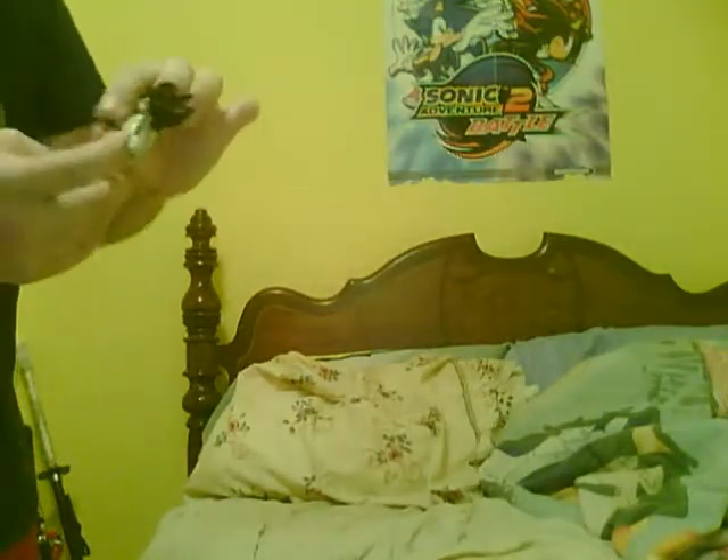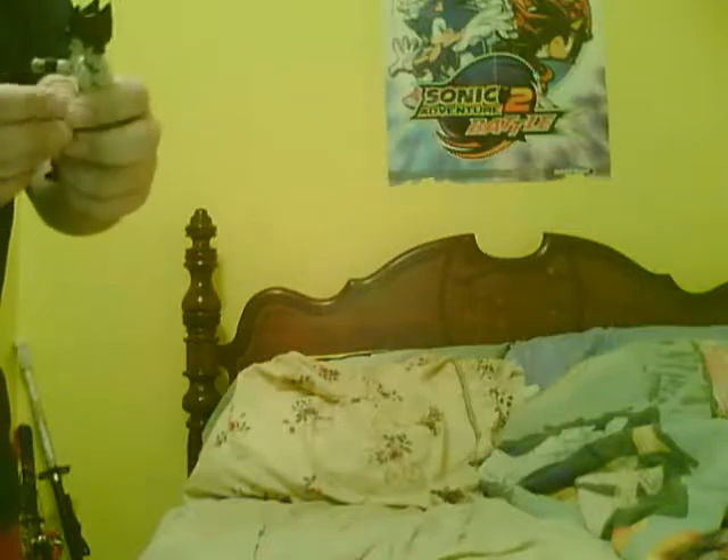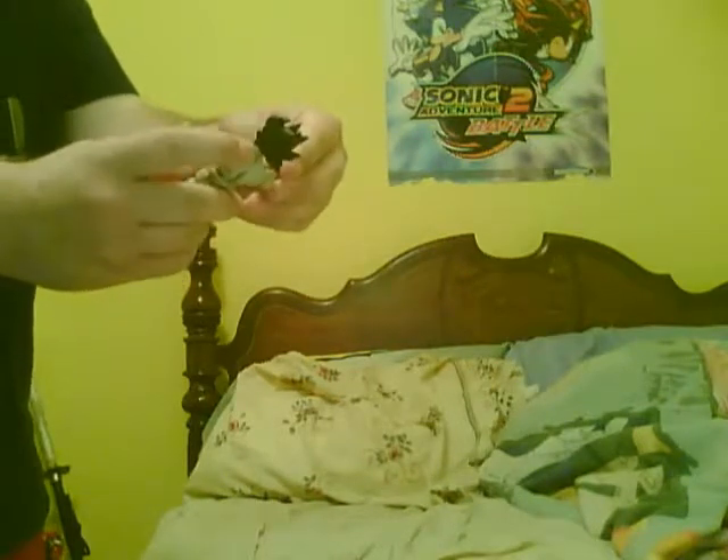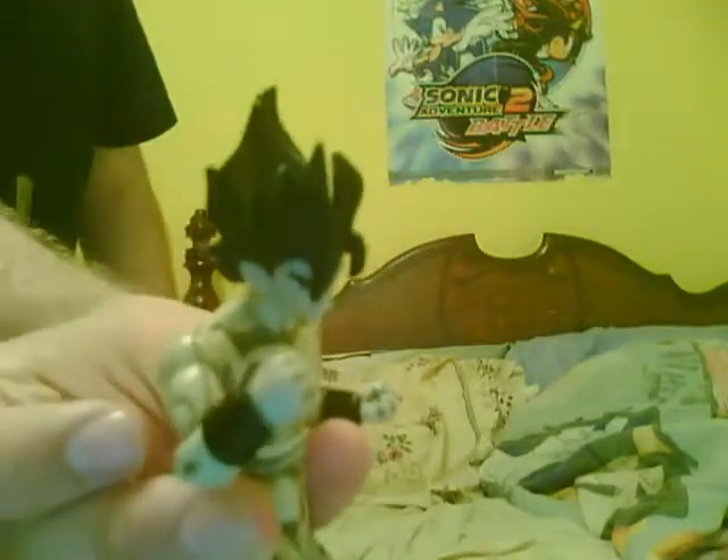That's my figure — Vegito. I really like this figure; he's kind of fun to fiddle around with. Like, sometimes I'll just randomly be fiddling around with him, putting him in cool little Bruce Lee poses, making him look like he's about to go fight somebody — like he's going, 'Okay, where's the bad guy? Where's the bad guy? Is it you? Are you the bad guys, viewers?'